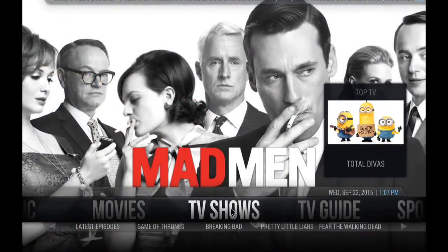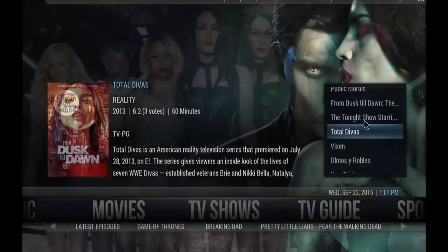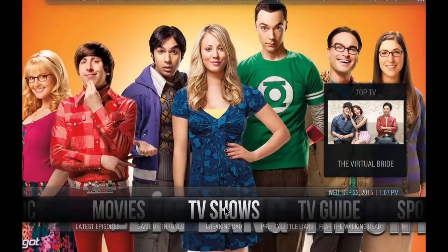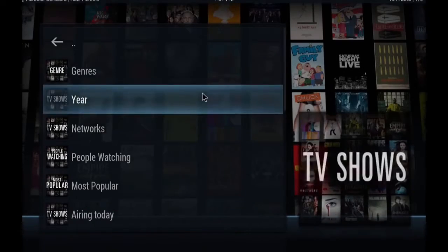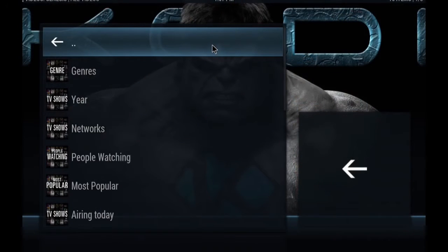Same thing if you go into TV shows — we have the widget over here as well. The backgrounds, as you can see, keep changing. Very nice user interface. By clicking TV shows, same as movies, you enter into Genesis into the section of TV shows and movies depending on which you click.